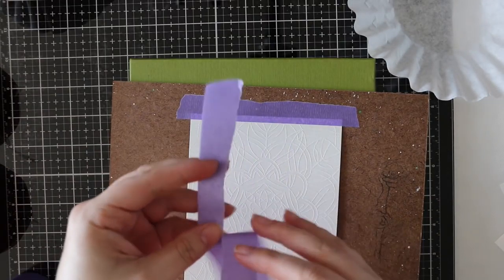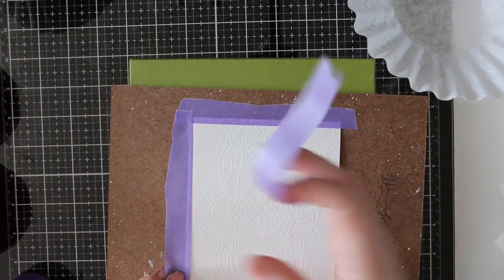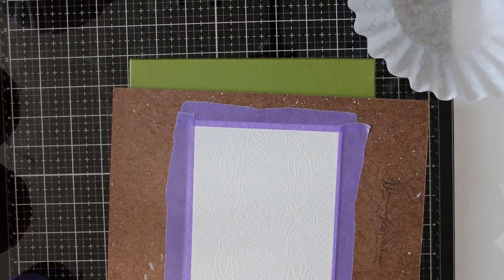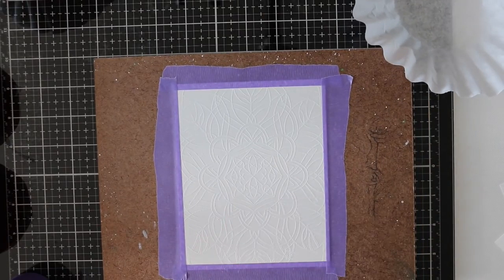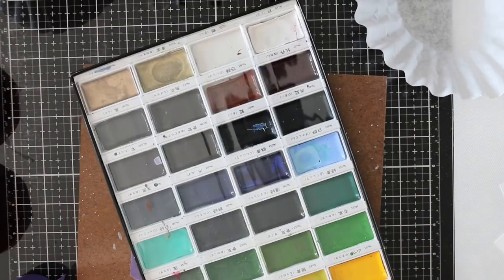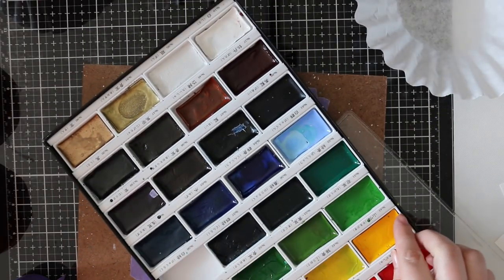I'm using my purple tape and ripping it in half because it's really wide and there's no need to waste so much tape. I rip it in half and keep the straight edge facing the image, although that's not going to matter because I'm going to die cut this anyway. I always put the current Color Throwdown challenge on my phone so I can reference what colors I need.